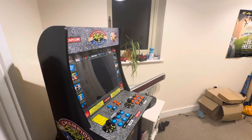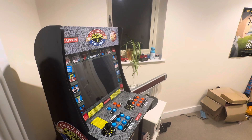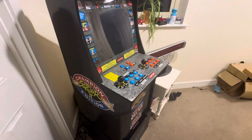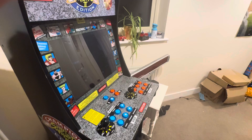Hi everyone, this is George, product review guy, back with a video. Welcome back to my products and reviews YouTube channel. Today I'm showing you my Arcade One-Up cabinet and also my cinema room.